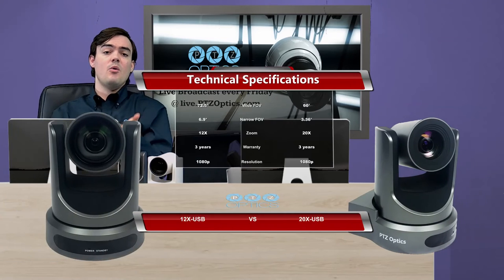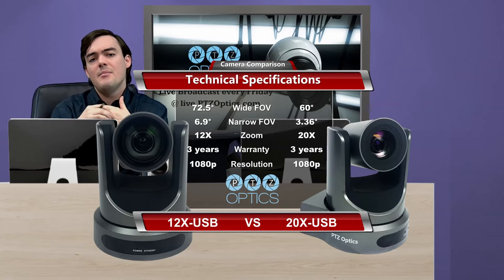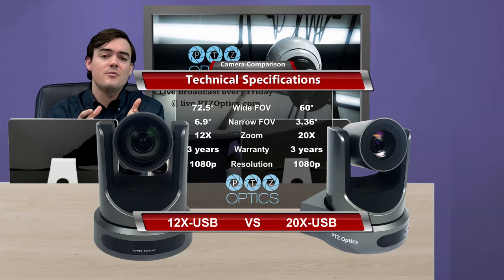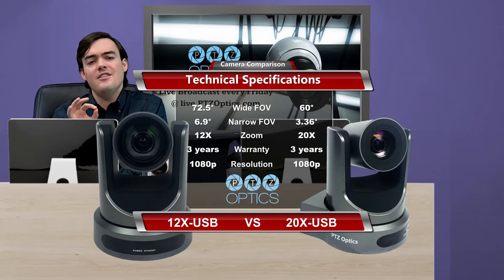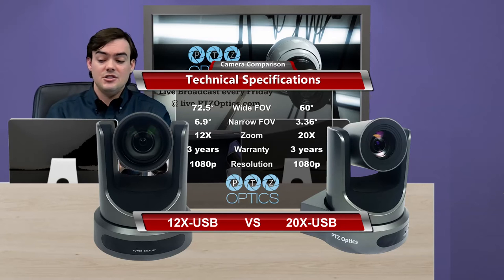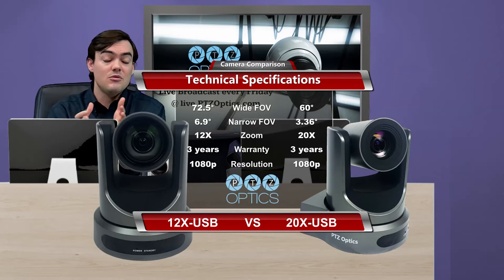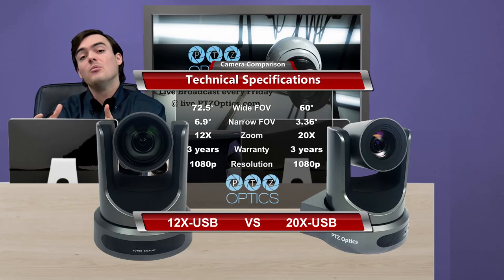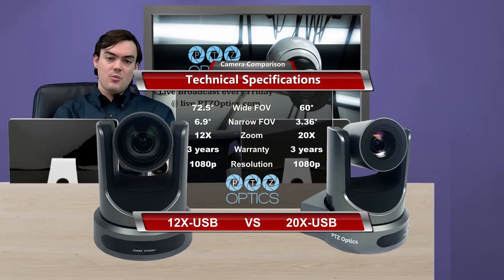When we look at this camera, we like to compare it with our 20x model so you can see the differences. There's only a $100 price difference — the 12x USB is $1,699 and the 20x USB is $1,799. So you're really just trying to determine which lens you need: do you need to zoom in far, or not as much? We have a design tool on our website that you can use to lay out the fields of view and the zoom ratios in your room — whether it's a small room, a large room, or an auditorium — and determine which one would work best for you.